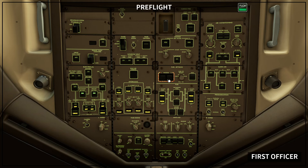Engine panel set: EEC mode switches normal, verify alternate light extinguished. Start selectors: normal. Auto start switch on — verify off light extinguished. Fuel jettison panel set: fuel to remain selector in, fuel jettison arm switch off — verify fault light extinguished.